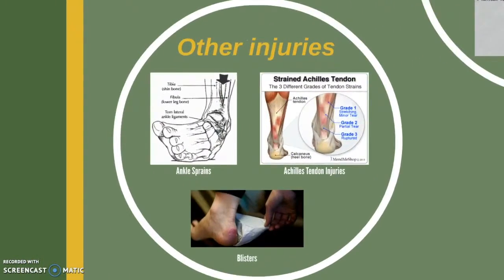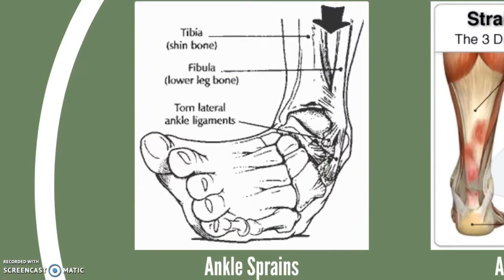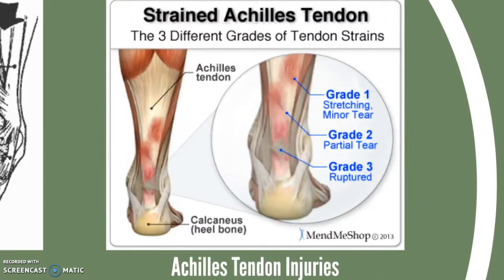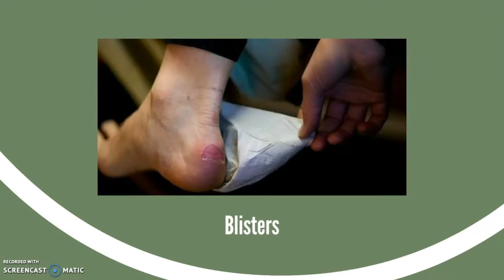Some other injuries include ankle sprains, which most commonly result from improper ankle support; Achilles tendon issues, whose main cause is a sudden change from training shoes to soccer cleats or even brand new shoes; and blisters, which can result from not enough padding in the highly repetitive contact areas such as the back of the ankle or joints in the foot.